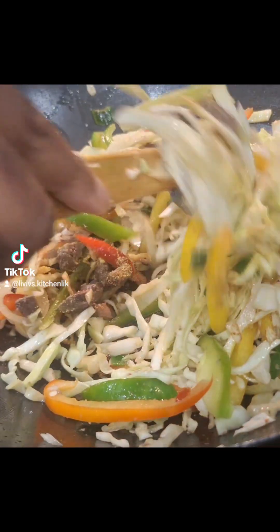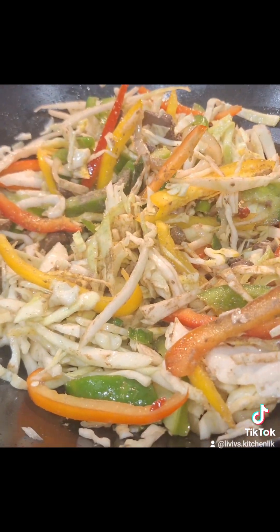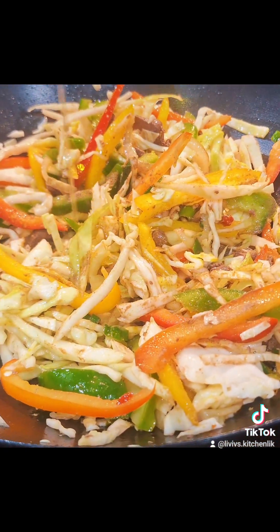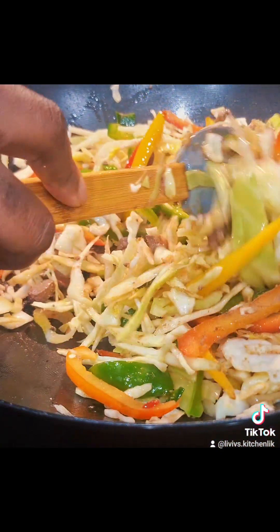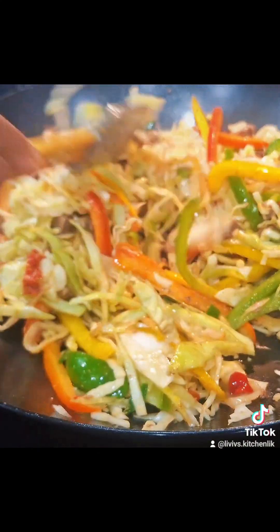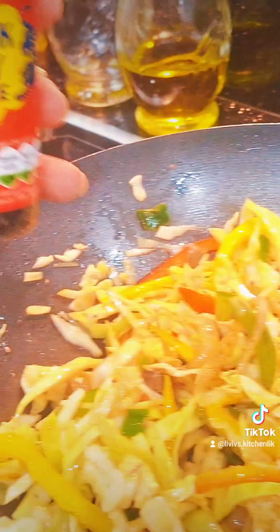I spiced it up a little bit. The spice you see me adding is white pepper. I used some chicken seasoning, a little bit of chicken seasoning. I also used some garlic and some ginger, and sprinkled a little bit of extra virgin olive oil on the stir fry. You can see it's all coming together nicely — the liver is cooked, but the cabbage is still very crunchy, though I'm going to cook it for a little bit longer.